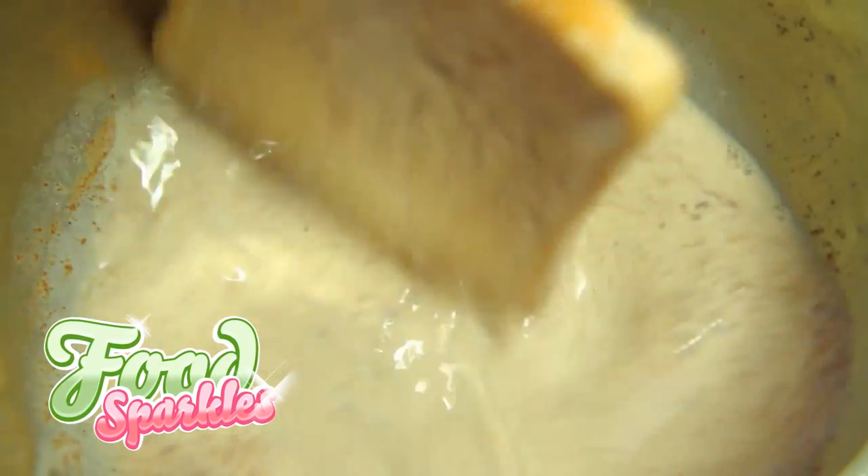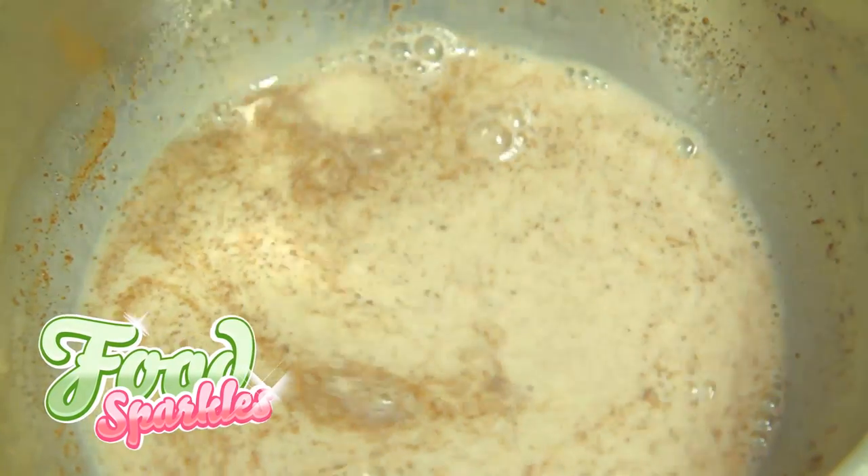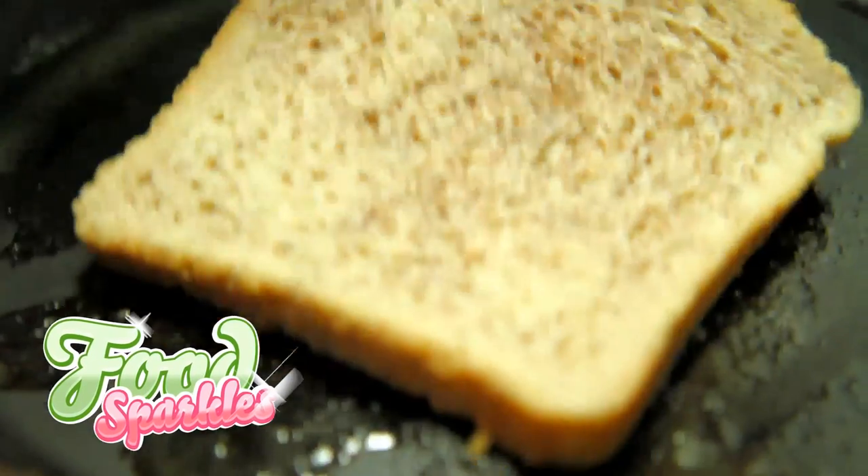The bread might fall apart if you get it too wet. Step 3. Heat the pan with some butter on medium heat. Yes, butter! Not the fake stuff.